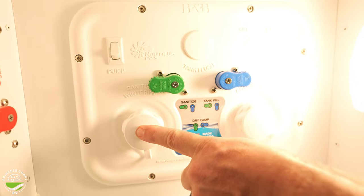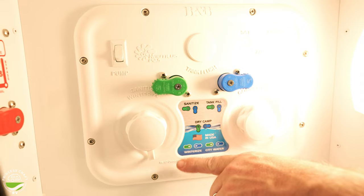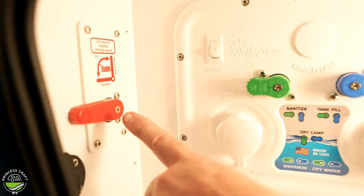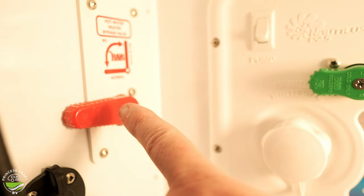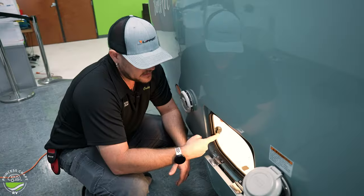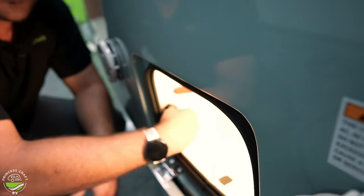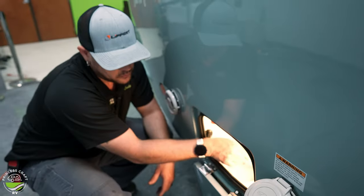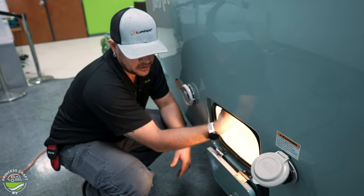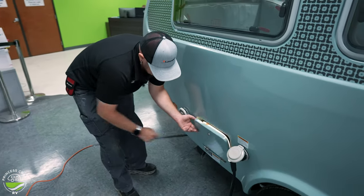Over to the left you'll see our water heater bypass valve, which allows us to bypass the Aldi water heater. Also tucked in by the water heater bypass valve is our solar port — it's just an SAE port — and your cables would run in through the water channel here, so this is where you'd bring your water hose in or any other accessories to connect in here. This compartment is keyed locked.